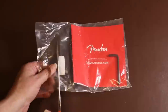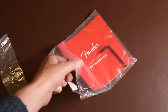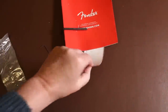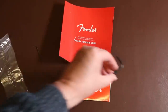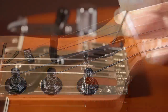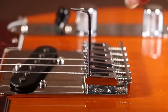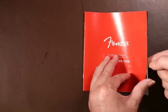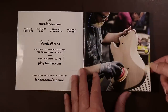Before I look at the guitar in more detail, I'll look at what came with it. In the bag is a Fender sticker, two Allen keys, and a user manual. The two Allen keys provided are a larger one to adjust the truss rod and a smaller one to adjust the height of the saddles — both essential for setting up the guitar. After closer inspection, what I thought was a user manual is actually just the warranty with some other information.